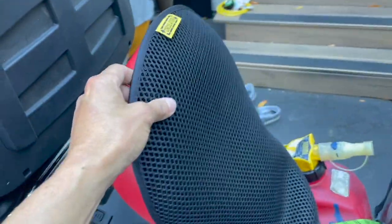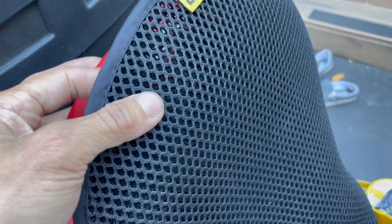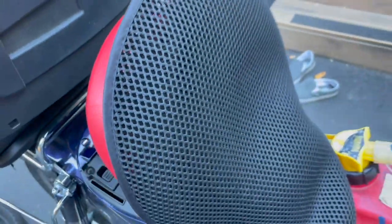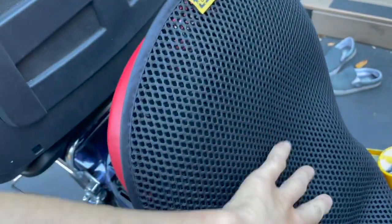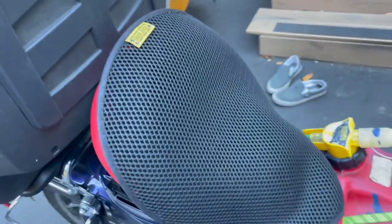I added this little aerator — circulator, whatever they call it. I got it on Amazon or maybe eBay. The whole thing is like a mesh, so that way it keeps my ass cool because I know I'm going to be in the heat. It also hopefully will help release some of the pressure points where your sit bones are on the two sides right here.